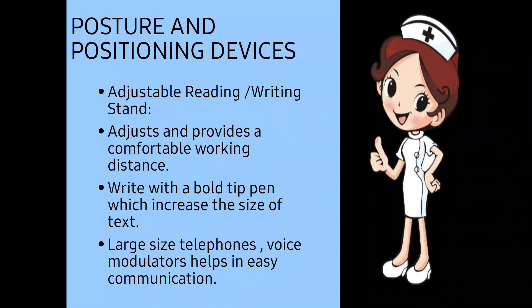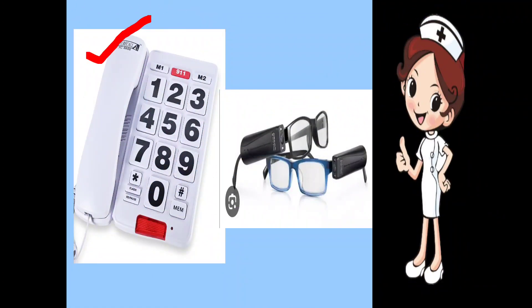For posture and positioning devices: an adjustable reading or writing stand can be set at a particular distance to provide a comfortable working distance. The patient can write with a bold-tip pen, which increases the size and thickness of the text. Large-size telephones and voice modulators help with easy communication — large telephones so that the numbers can be easily seen and the low vision patient can dial and use them easily.